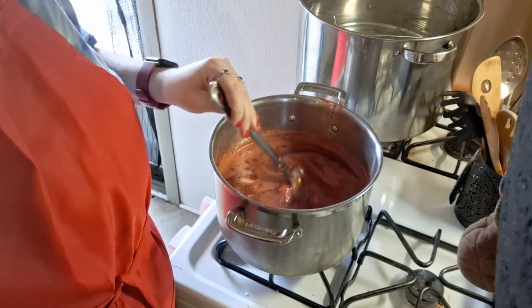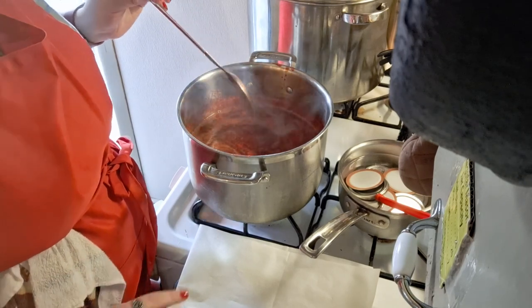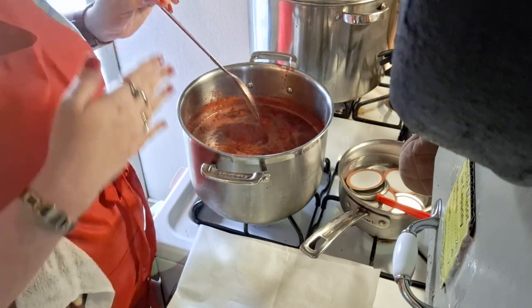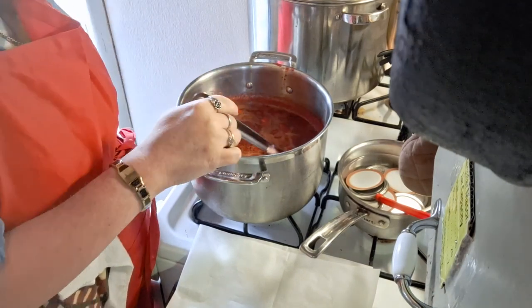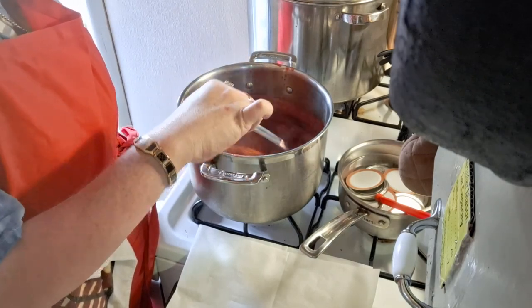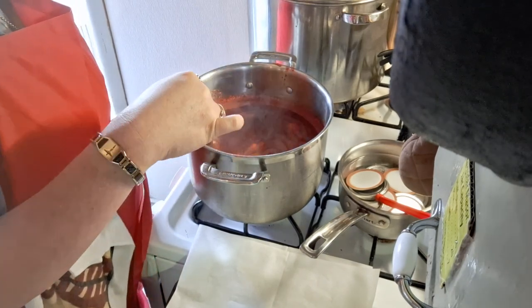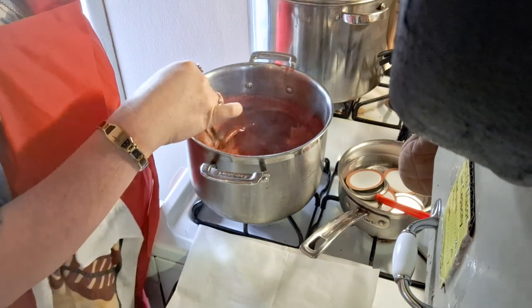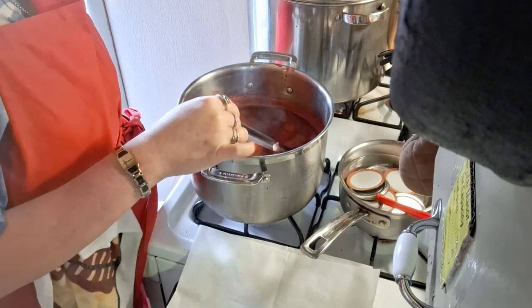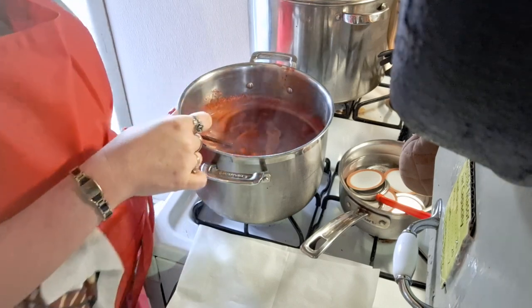You're going to bring this up to a rolling boil. A rolling boil means it comes over from the sides — no matter how much you stir, you're not going to stir that boil down. Once it comes to that, set a timer for one and a half minutes, then transfer the preserves into your canning jars. Let me bring you back to show what that actually looks like.